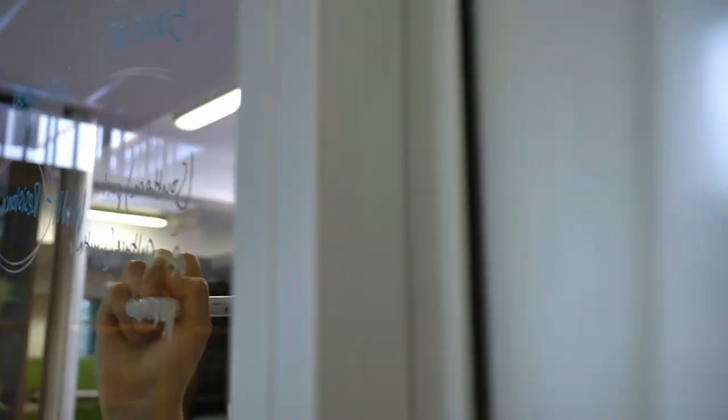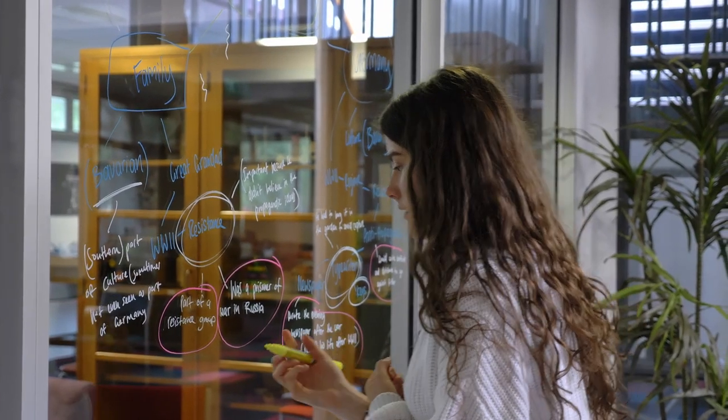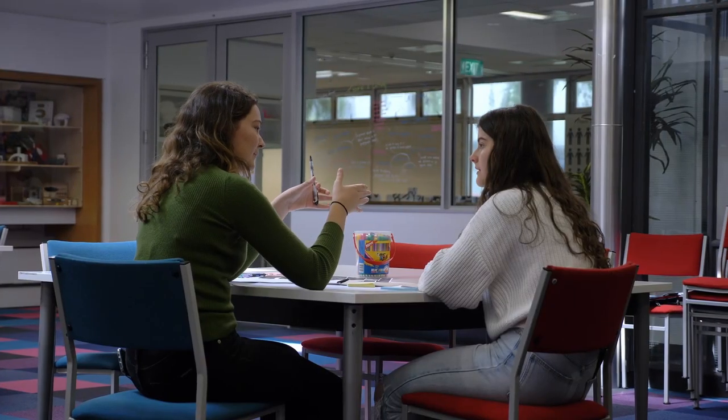We used techniques such as mind mapping, which is sitting down and developing our ideas, and other things like mood boards to find a theme or idea of what sort of style I wanted to achieve.